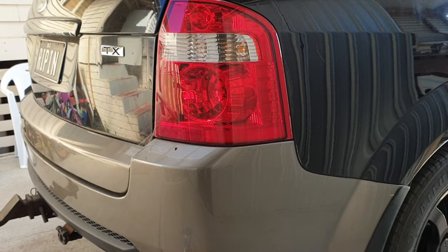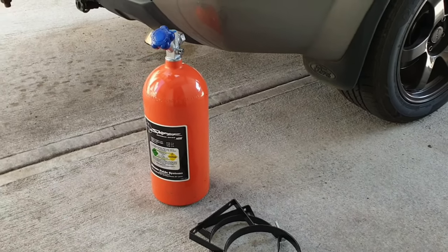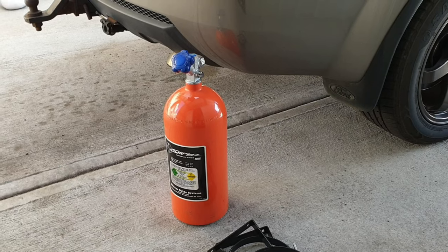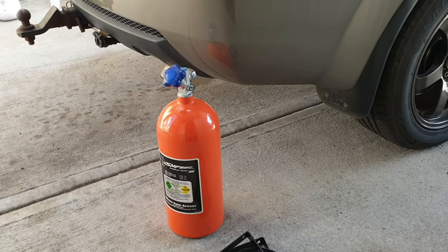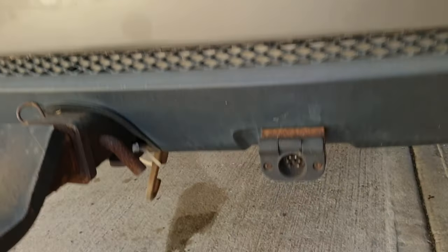So we're back, and in this video we're going to finally mount the nitrous bottle, and just have a little chat about how to do it properly. Because you can do it wrong — you can fill up your bottle, mount it wrong, and then only use like half a bottle and think it's empty. We're going to mount this one underneath the car at the back, which is something different.